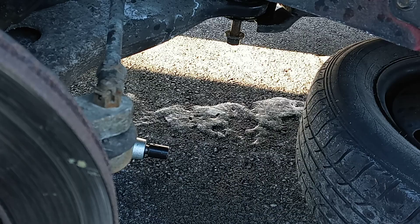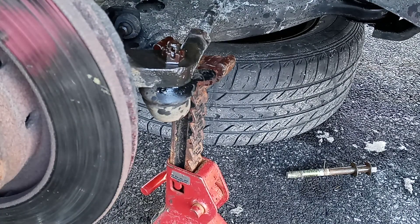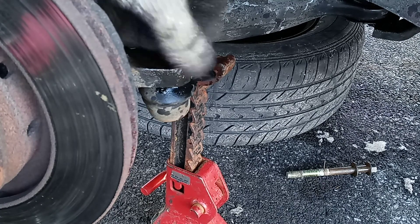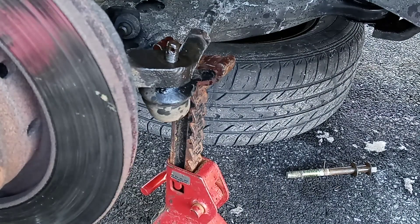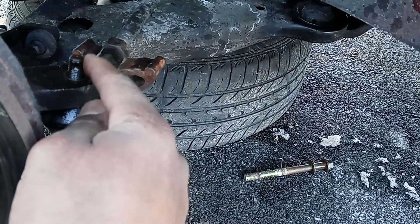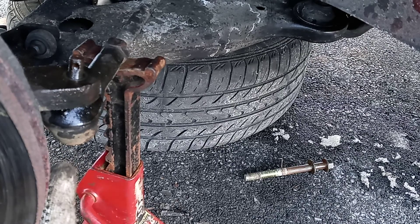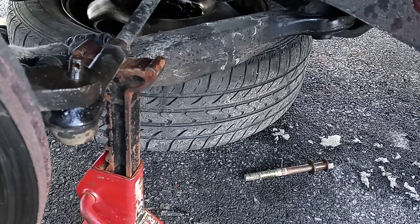Nice and easy, just like that. Always take off the ball joint — this one right here — because it lets the control arm come off much easier. Remember to take out that one. You don't really have to move this, but sometimes it makes it easier. If you have a hard time taking off the control arm, move this to get more space to knock out the bolt from underneath — that's usually the last bolt.